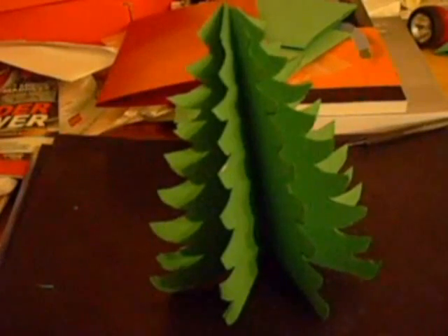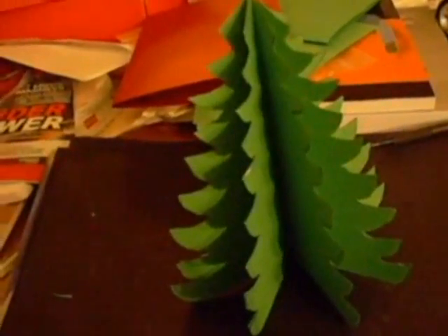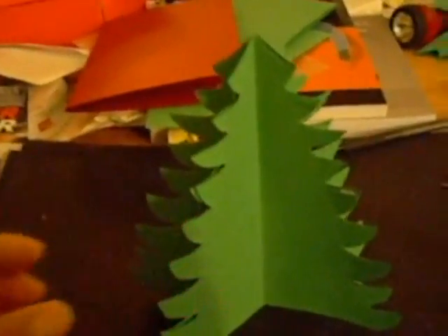Oh, Christmas tree. Oh, Christmas tree. You stand in verdant beauty. Oh yes, you do. I love you so. You are so strong and good-looking. Whatever.